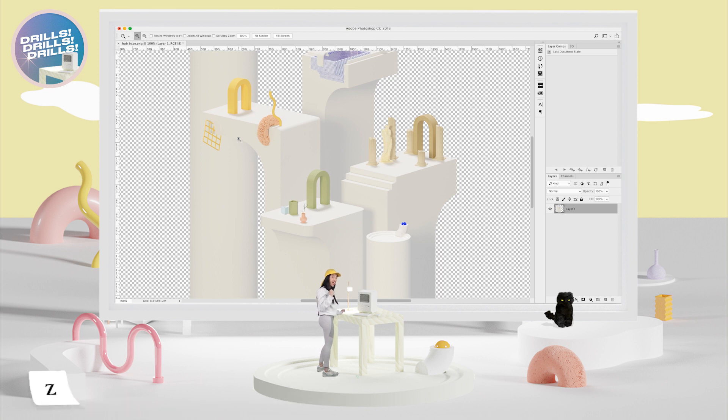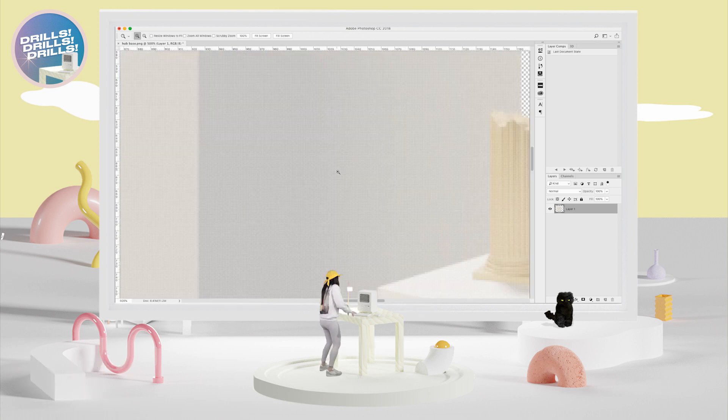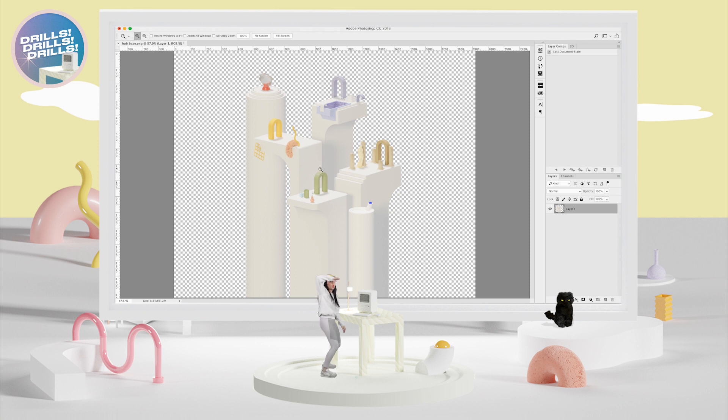How are your fingers feeling? Z, Z, Option+Z — that's all we got today! Thanks for joining us. My fingers are totally feeling great — I feel like I've shaved off a lot of time. Hope you have a great day! Drills, Drills, Drills!